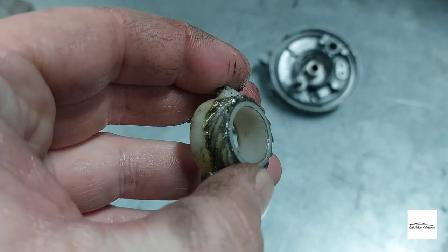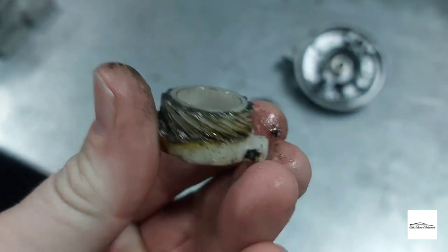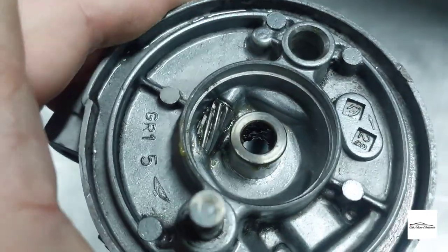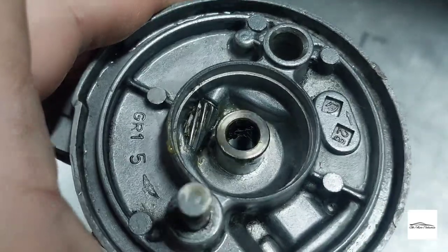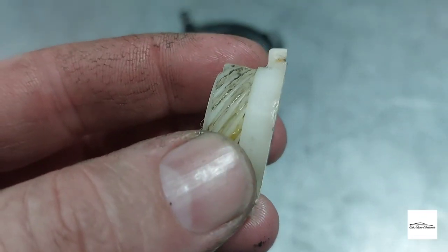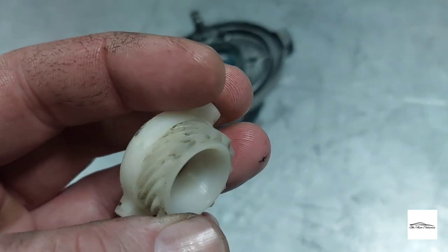Here we have the drive gear — you can see it's full of dirt. I took this and gave it a good clean; you can see the dirt on the gear there, it was really stiff to move. With a good clean and re-grease it's now moving nice and freely.